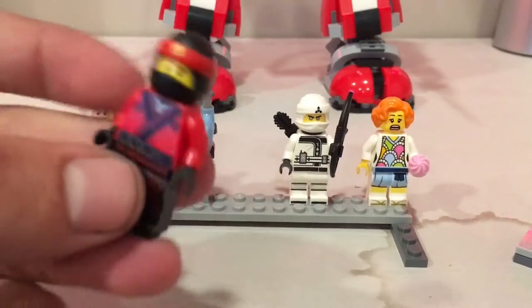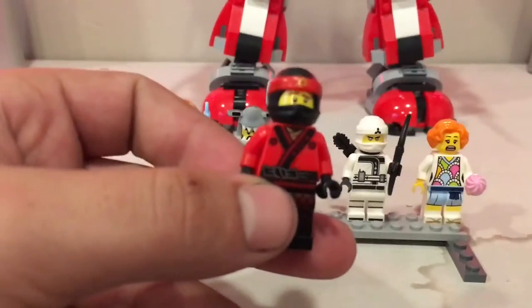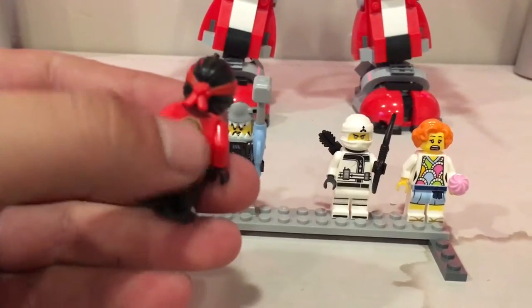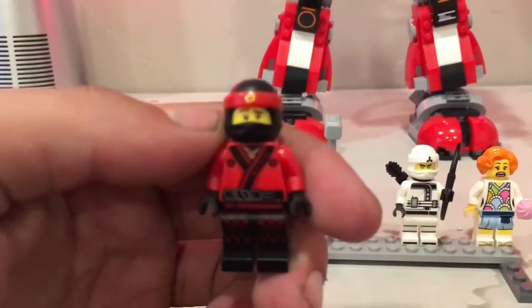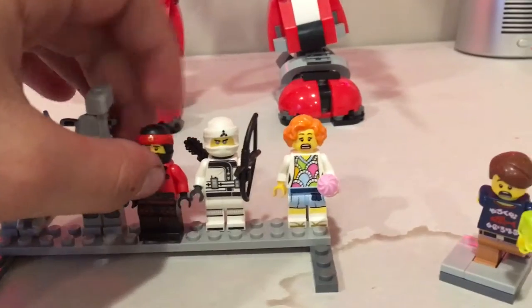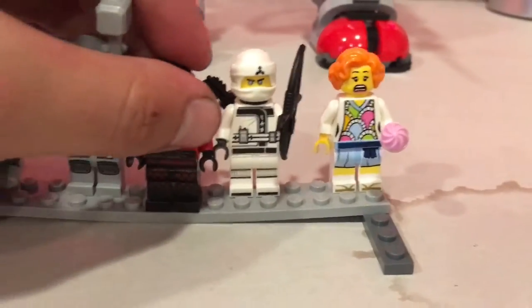Here is Kai — simple compared to Zane but with a really cool red ninja suit, some Chinese lettering printed on it, a back piece with the ninja team pendant logo, and a great cherry-red color. No alternate face on Kai — he's got some red detailing on his black leg pants too.